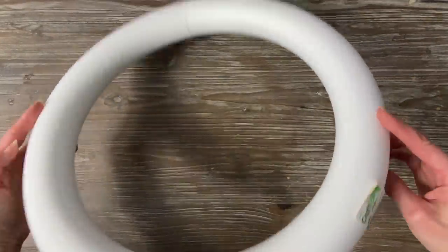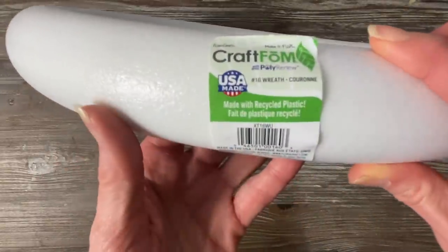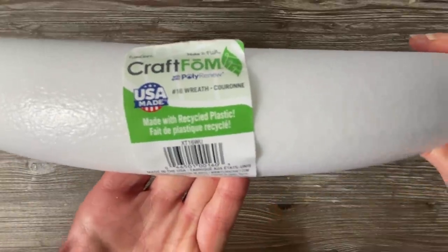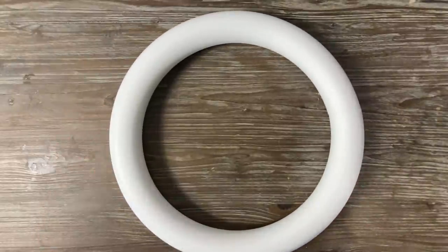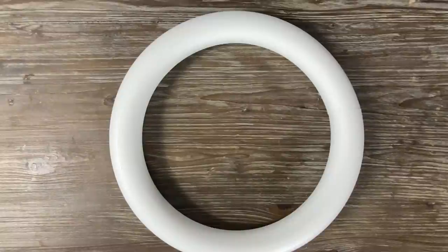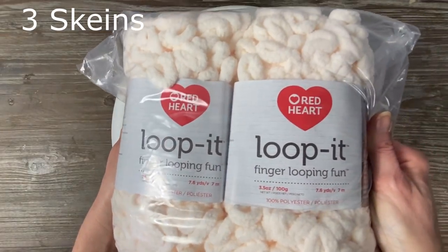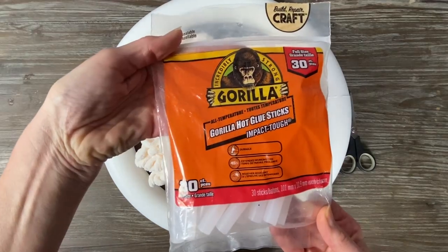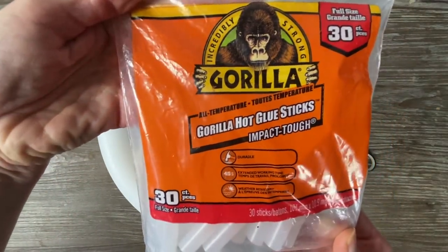I picked up this styrofoam ring — it can be used for wreaths or a lot of different crafts, and you can find these even at your dollar store. This is a large size, but there is a medium and a small. For this project, I used three rolls of the loop yarn to create this wreath. I really love the textured look — it's so bulky and soft. I thought for the holidays this would make a great home decor piece, and all I need is a little bit of glue.